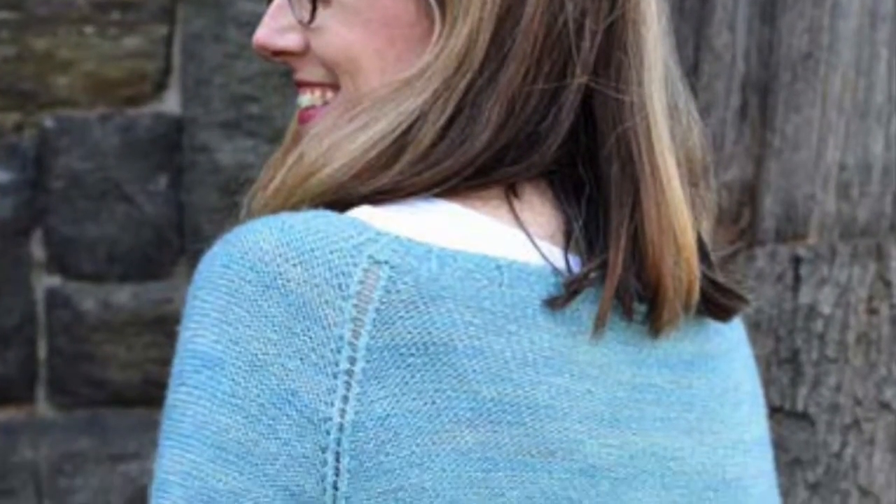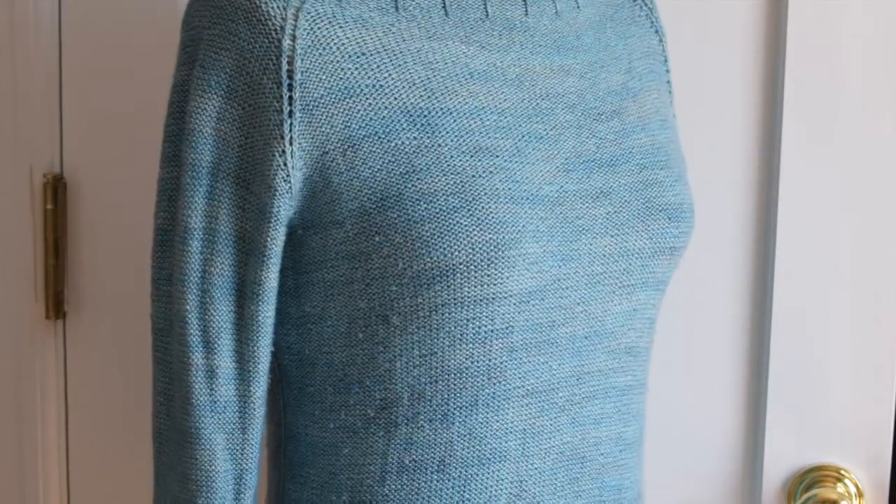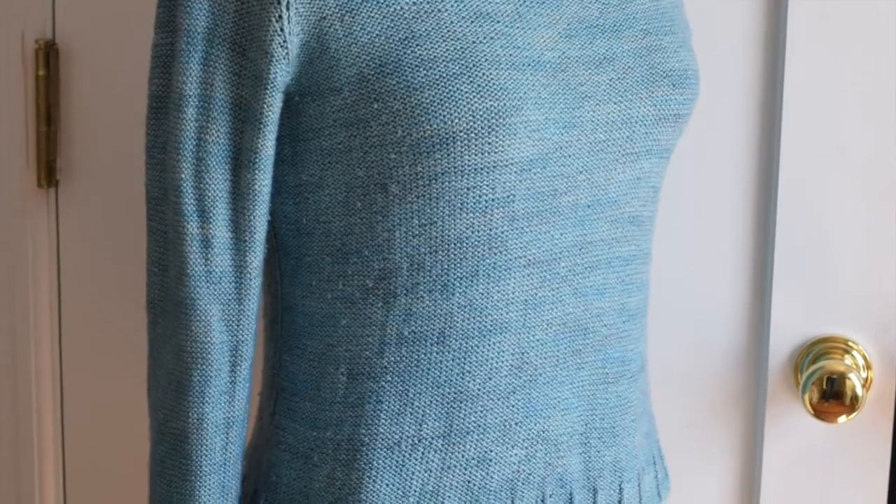This is season two of The Sweater with Kathleen Dames. Over the course of our 12-week season, we will knit the Pearly Pullover together. Hello my friends and welcome to episode 11. I am so excited — my sweater is finished. All the finishing work is done, all the stitches have been knit, everything is bound off and woven in and all that good stuff, and it's time to give my sweater a bath.